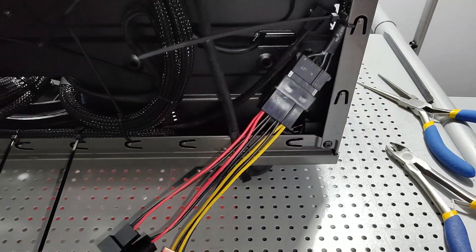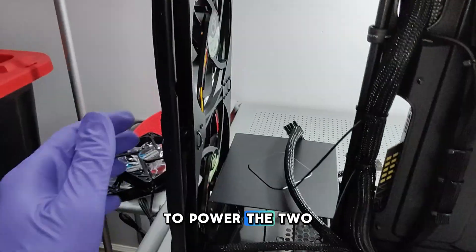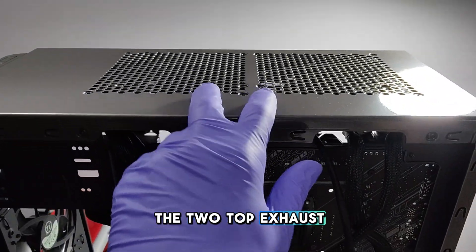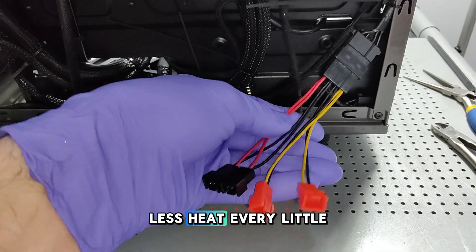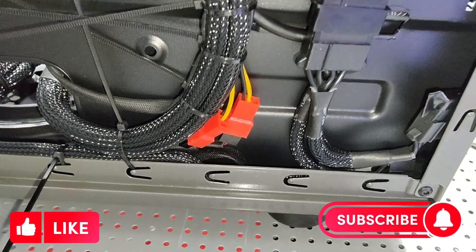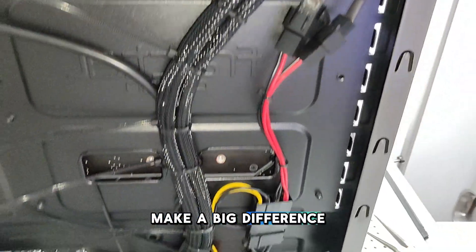I'm using an IDE to 3-pin fan power adapter to power the two front intake fans and the two top exhaust fans — less electricity running through the motherboard, less heat. Every little bit counts. All these little things added up make a big difference.